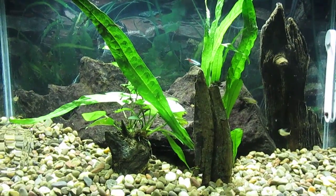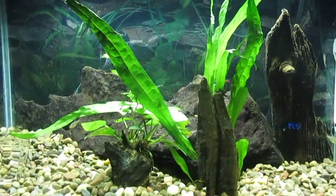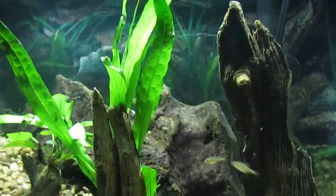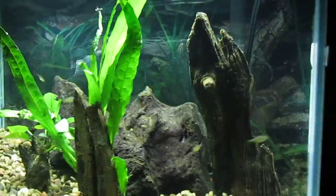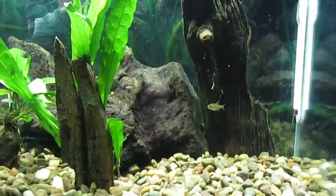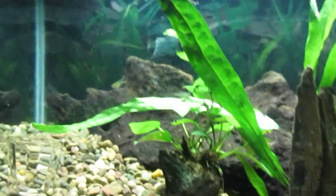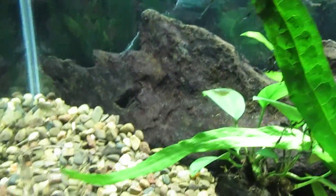Hey everyone, this is Brenniger. I'm looking at my planted 10 gallon. I've decided to move some fish around. I removed the Ancistrus because the waste that he produces is really damaging.